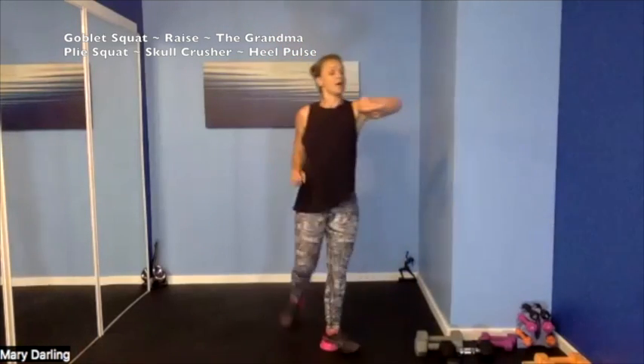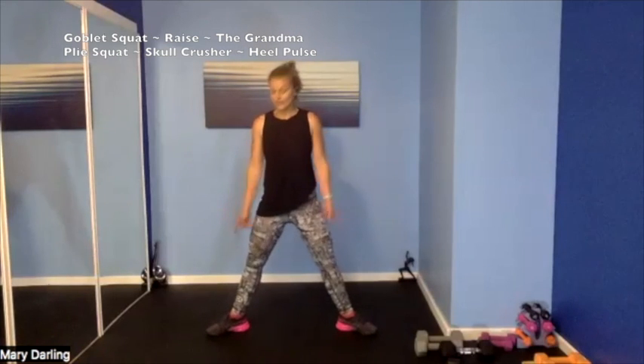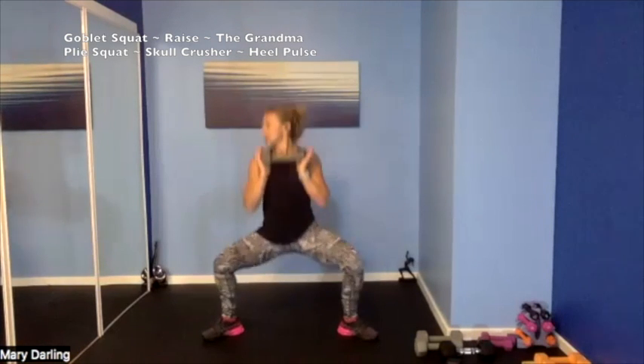Grab a sip of water — last round before we cool down! Plie squat — turning our toes out, knees over toes, we're going to hold our weight. We're squatting and up, then we're switching to a skull crusher for those triceps as we squat. Grab your weight, hold out your chest, toes turned out — 3, 2, 1 — drop it, go down, squeeze! Knees are open, knees over your toes, get low. Lengthening that torso, being tall from our hips up, squatting low, squeeze that bum, open up those knees. That skull crusher coming up next — one weight, maybe your 10, maybe your 12. 4, 3, 2, 1.